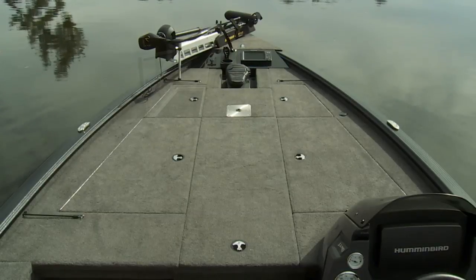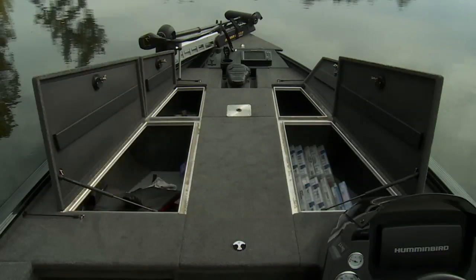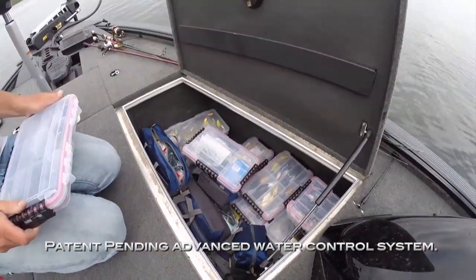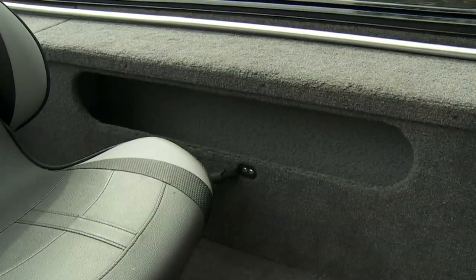Both models offer abundant storage compartments beneath your feet just about everywhere you look. Topside hatches feature Lund's advanced water control system to keep your valuables and gear safe and dry, plus additional port storage for items you need to get at in a hurry.